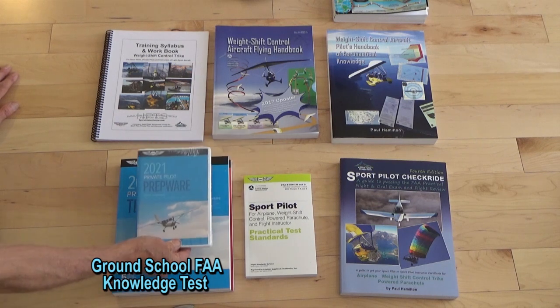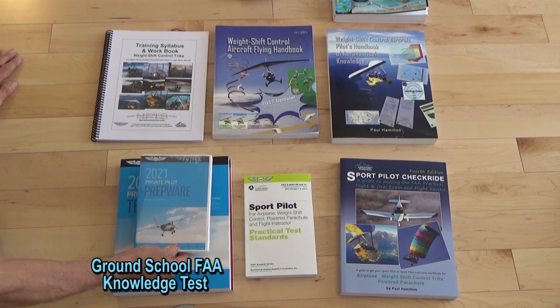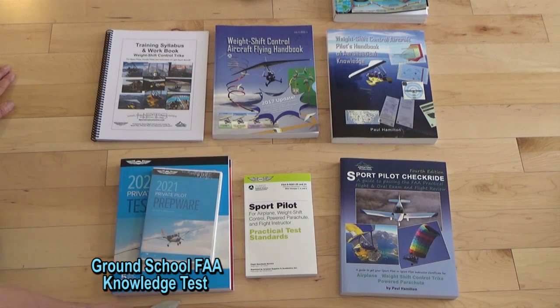This is included in either our online or paper version of our whole training system. We get you to continually score a 90 on this, and then you go take your knowledge test — simple and easy.